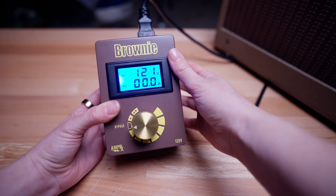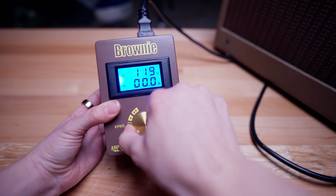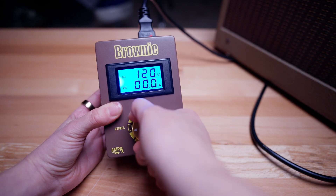Step 2: Set your desired voltage using the intuitive control knob to decrease or increase the voltage.